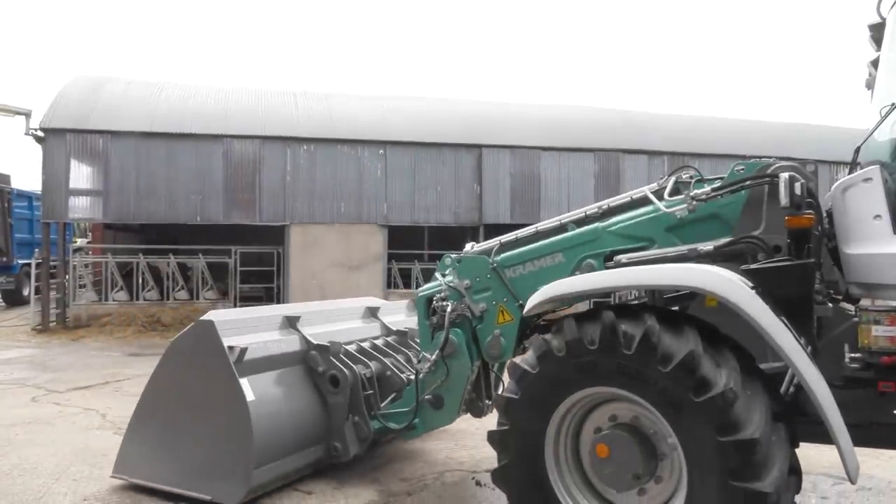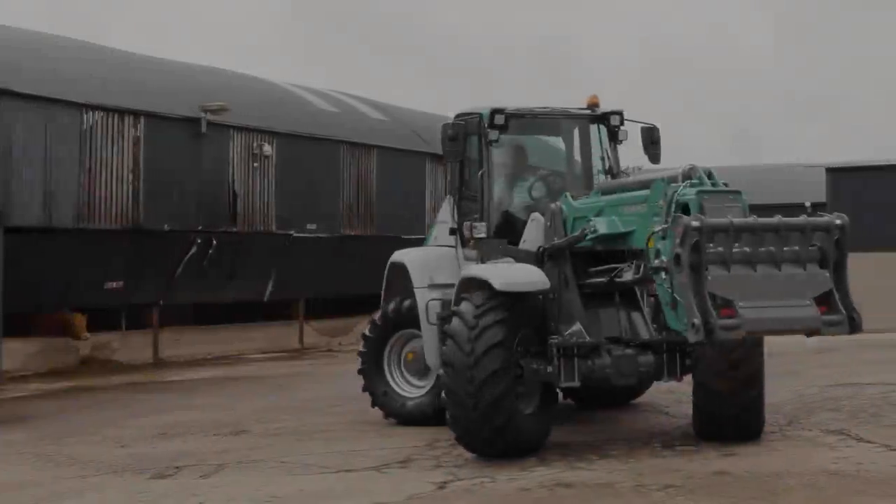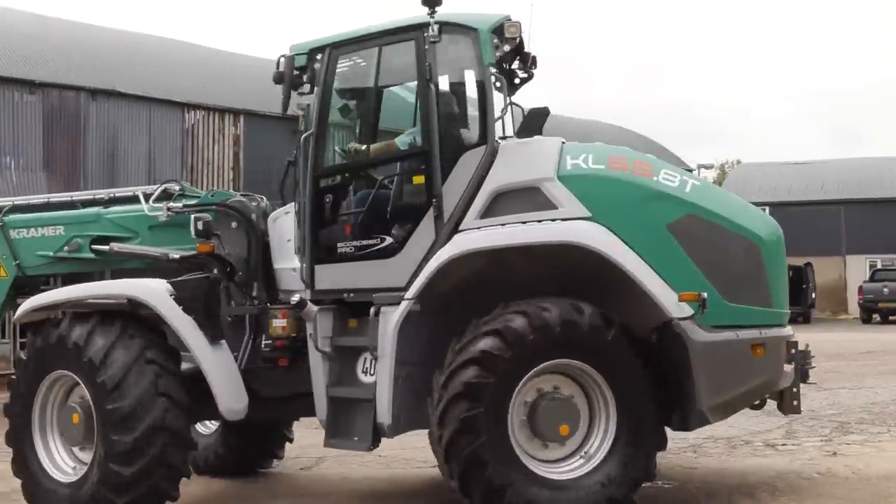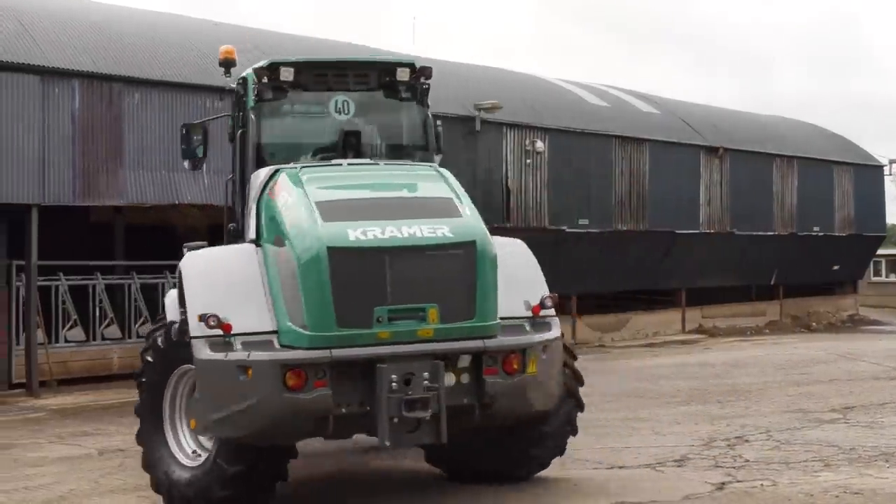That's basically a little overview of the inside the cabin of the KL55.8T. It is the same for the standard loader, the 60.8 and the 60.8 long arm — except you don't have the telescopic option. From Kramer's side, we'd like to thank the Grassmen for giving us the opportunity to show you the machine.